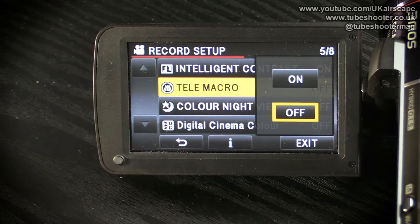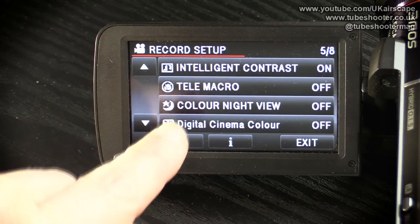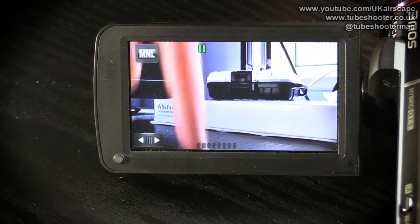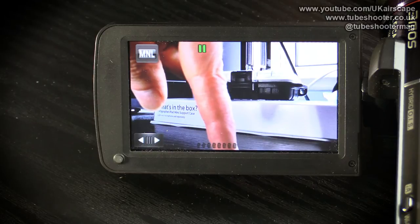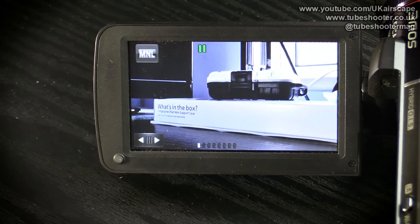Tele macro is an option where, when turned on, the camcorder instantly goes to full 12 times zoom and does a macro mode, so you can get right in close-up on something and focus only on that, with everything else blurred — a way of highlighting a specific item in your shot. It only works at 12 times zoom and from about a meter away. Don't confuse that with the ordinary macro mode, where you literally put something right in front of the lens — the camcorder can focus on my finger only a couple of centimeters away. That's not the same as tele macro.